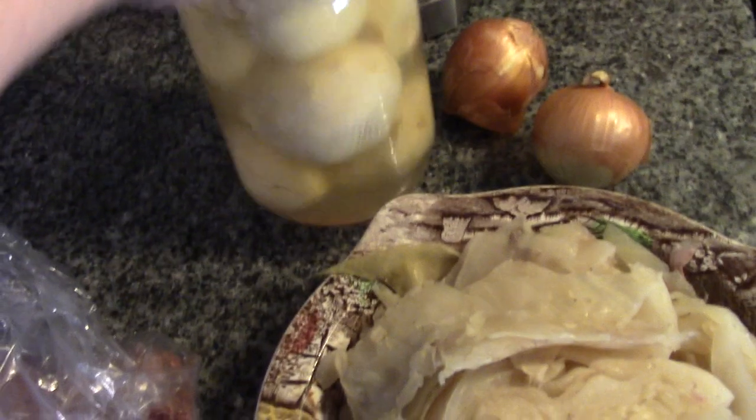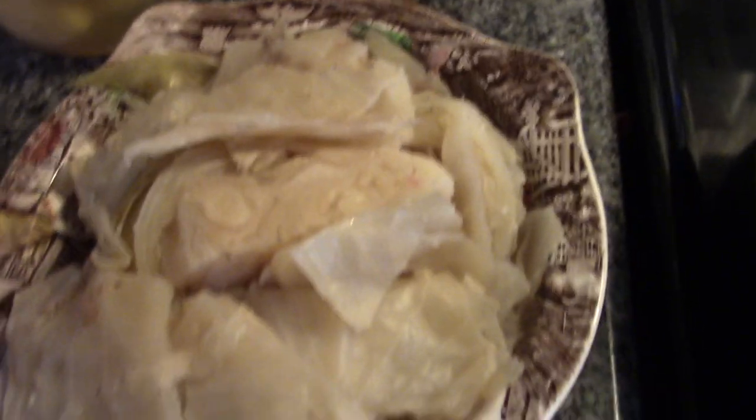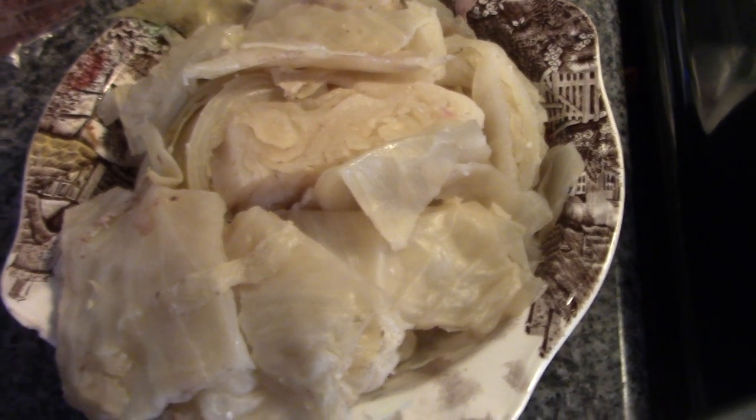I have a jar of my home-canned potatoes. Now, bubble and squeak is usually made with leftover fried vegetables, but I don't have any leftover potatoes. So I'm going to use these and some onions in the corned beef hash, and we're going to fry this up in butter. Wonderful stuff.